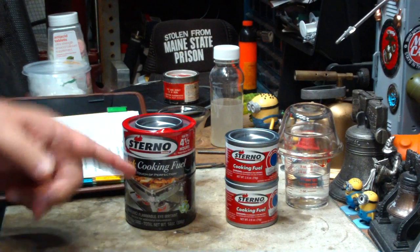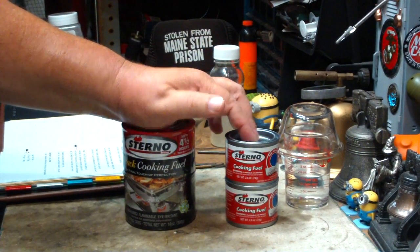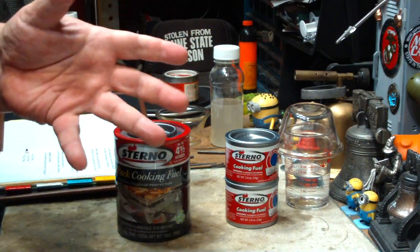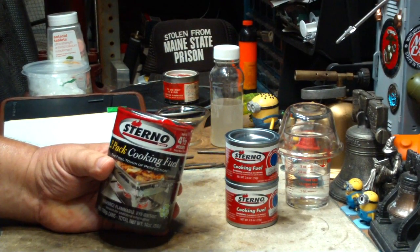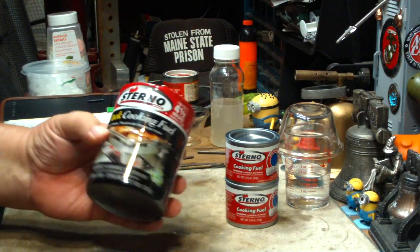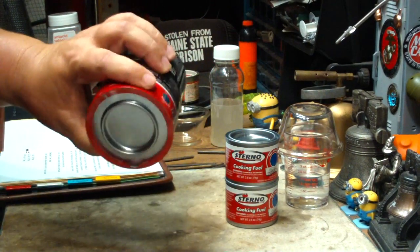Hi, Hiram here. If you've watched my videos, you know I've done quite a few of them using sterno for different cooking and heating type things — I think more heating than cooking. It's kind of a handy fuel if you like it. It's got some good points: it's not a real hot burning fuel, it doesn't spill easily, and it travels well.